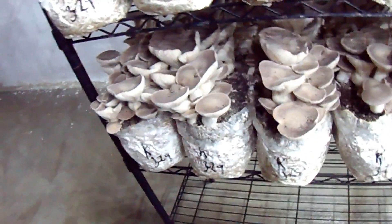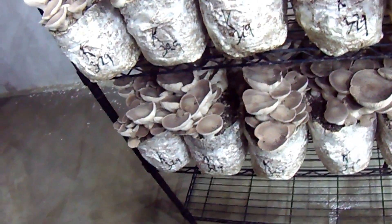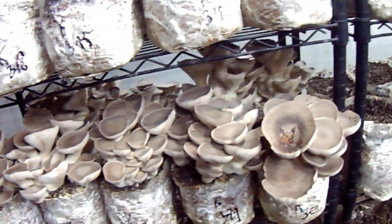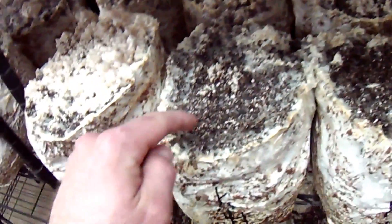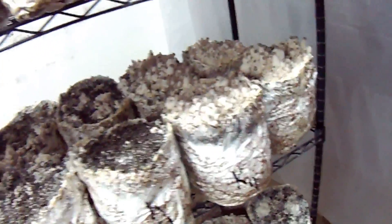I was also putting them down here when the casing wasn't fully colonized. But now since I've waited 14 days to case it, and then waited about a full week to put it down here so the casing is completely colonized by the mycelium, it's producing much better results with many more pins covering the top. You can see here we have a little bit of thinner colonization at the top, so make sure your casing mix is well colonized and that your blocks have plenty of time to sit and get a hold of the sawdust mixture.